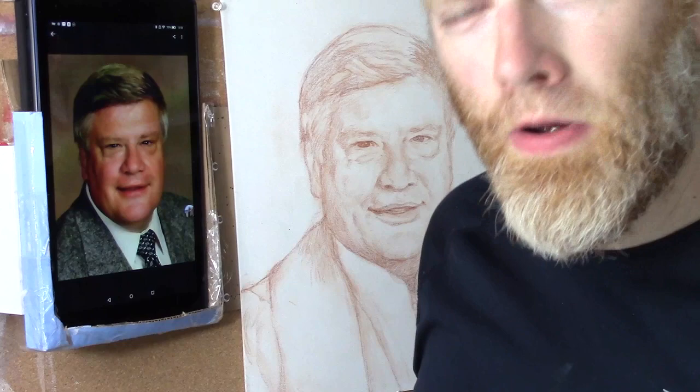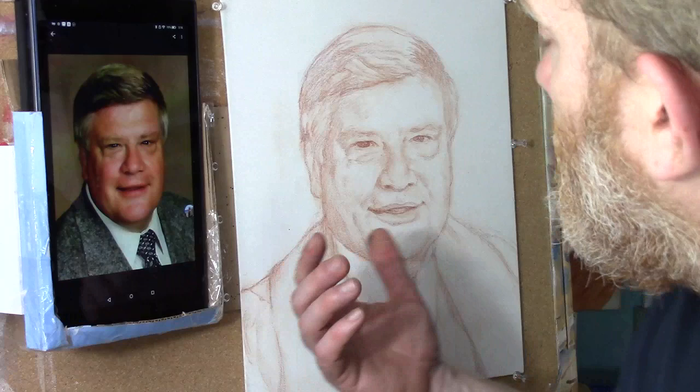Hi there, Matt Filio here in the studio. I look forward to spending the next 15 minutes, half an hour or so, showing you this painting I'm working on.